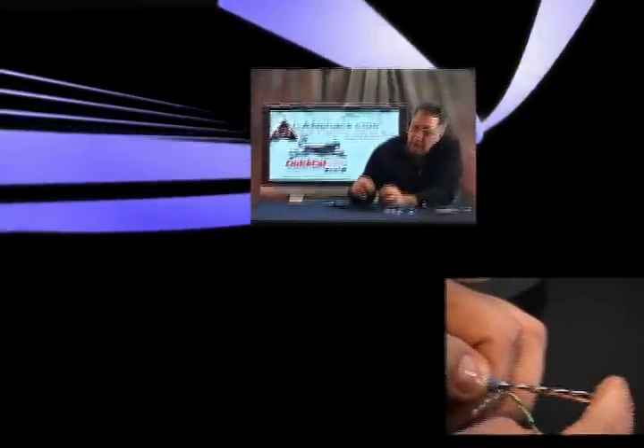How to install Cat5e and Cat6 RJ45 plugs using the QuickCat system.